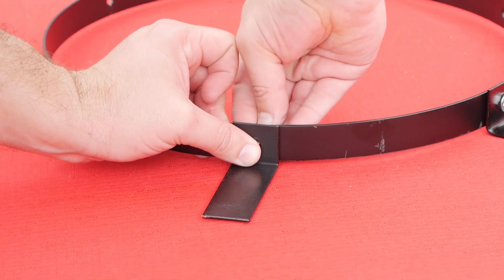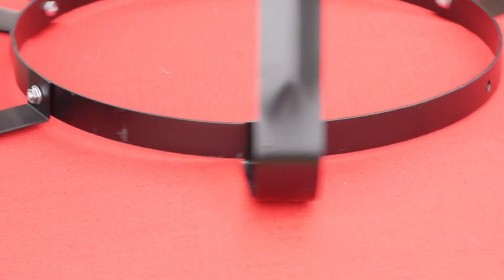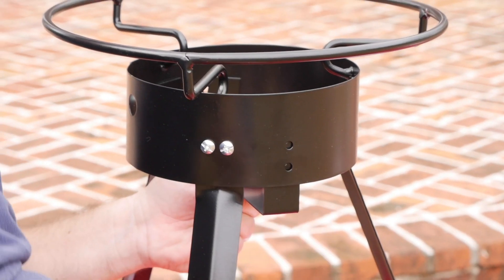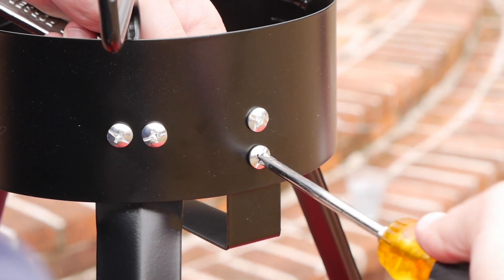Fold foot extensions to the outside of the bottom ring using the bolts, nuts, and lock washers. Fasten the flat bar cast burner support bracket into the inside of the shroud with the supplied nuts, bolts, and lock washers.